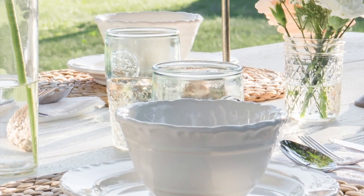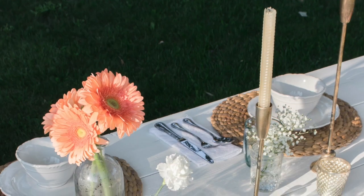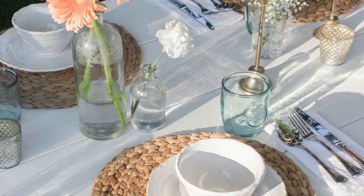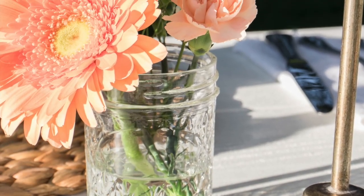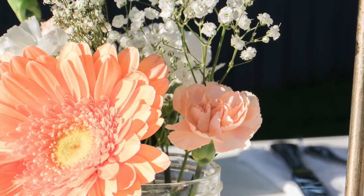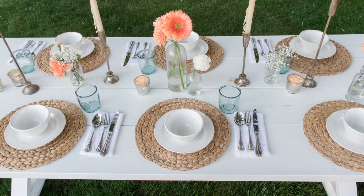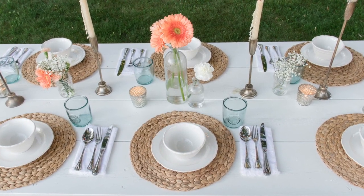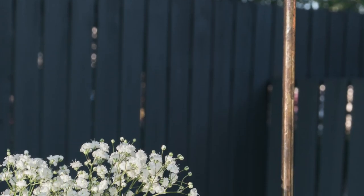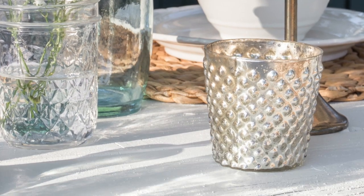All of the elements in this tablescape are neutral and classic and could work so well both inside and out. I love that those simple, inexpensive grocery store flowers bring the perfect pops of color all along the table. Splitting up that flower bouquet into a few bottle vases and little mason jars really helps to stretch those flowers and spread the color all throughout the table.